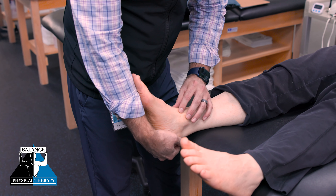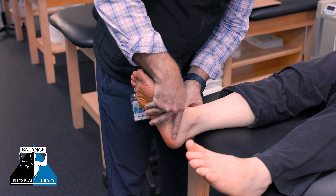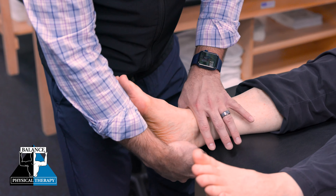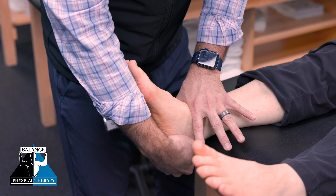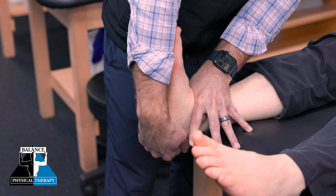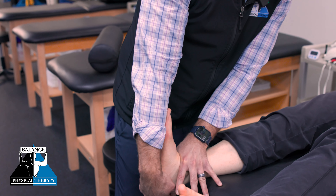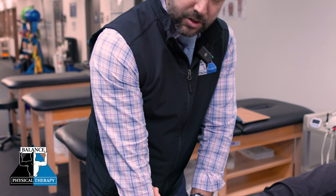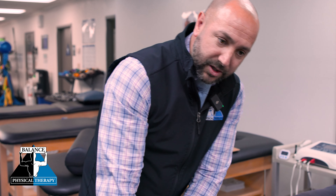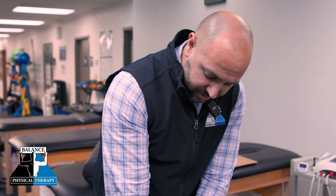For this individual it seems to be more in the front — in one of the bones called the talus. As the foot rocks up, the talus should glide down. So what we're going to do is use the web space of my hand to give that bone a little glide as we bring the foot into dorsiflexion. This mobilization helps get the foot and ankle moving through its full range of motion, restoring her ability to get down into a deep squat and get up and down from the ground or chairs more easily.